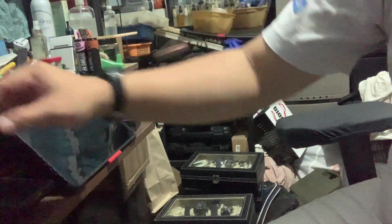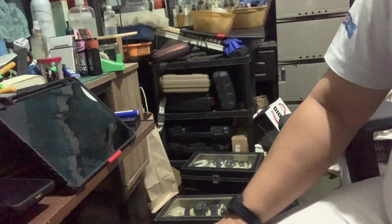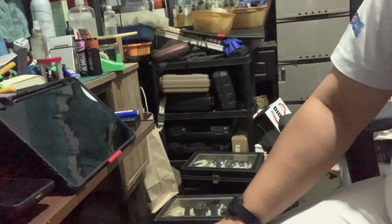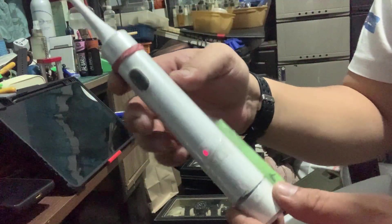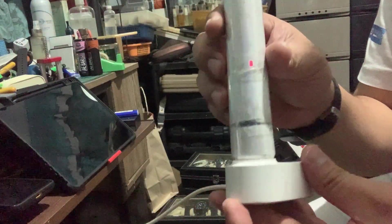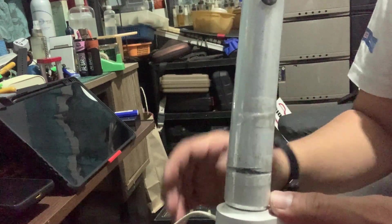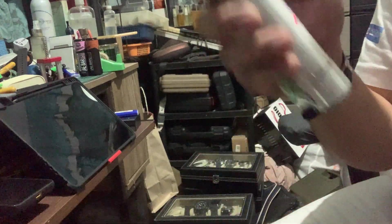I had some 18650 batteries lying around and I just used one to make this work. As you can see, if I put it on the charger, the LED light shows it's charging, and it works when I use it.